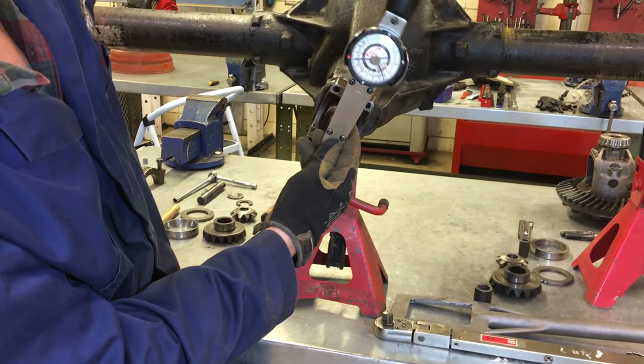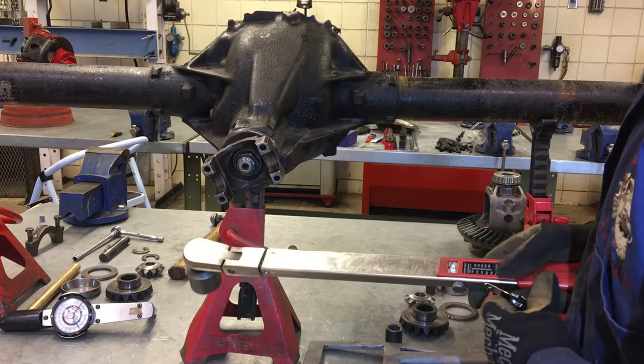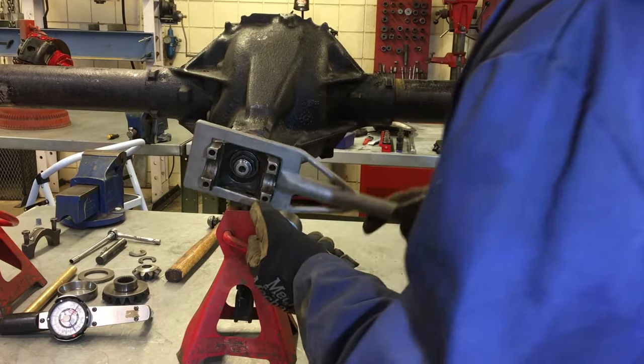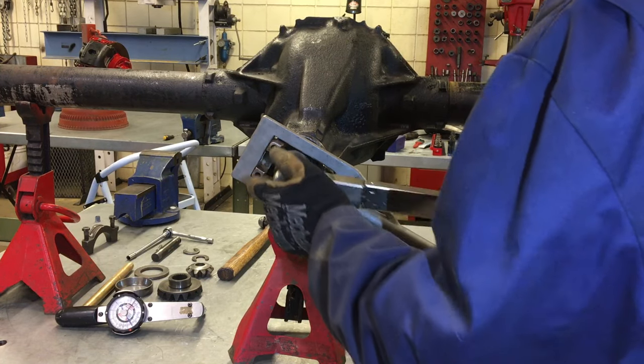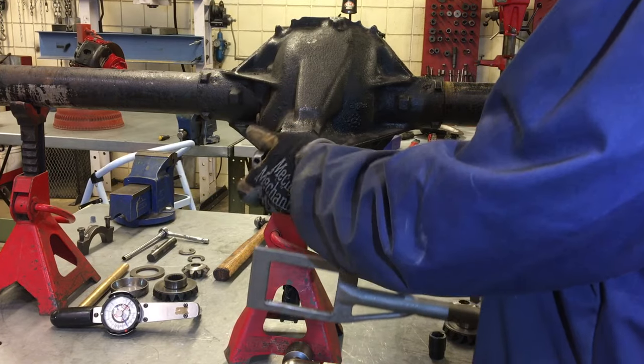We're checking for pinion preload with an inch-pound torque wrench. It's a little low yet, so we're going to re-support the yoke with the holding tool and increase torque value by about 10 foot-pounds, then re-check the frictional value to turn the yoke. We can still go up a little bit higher, so I'm going to add a little more torque to it.